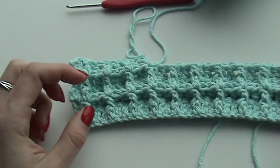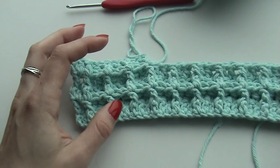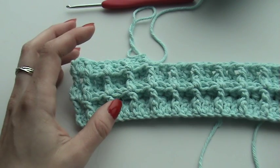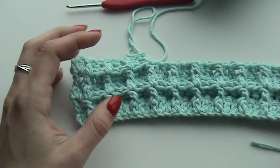Hello, good morning. A couple of weeks ago I got a request from a reader and she asked if I would show the waffle stitch to you in a video tutorial.